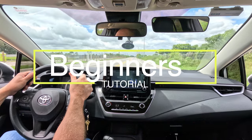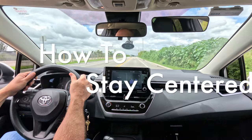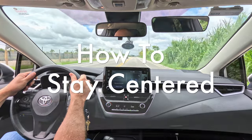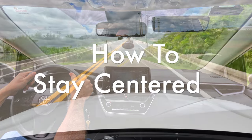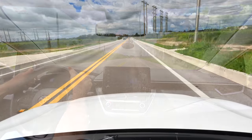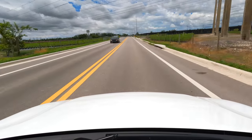Hi there new drivers! If you're getting ready for your first driving test, or maybe just want to get better at staying in your lane, this video is for you. We're going to talk about some easy ways to keep your car right where it should be on the road. It's all about building your confidence and skills behind the wheel. So buckle up and let's learn how to stay centered together.